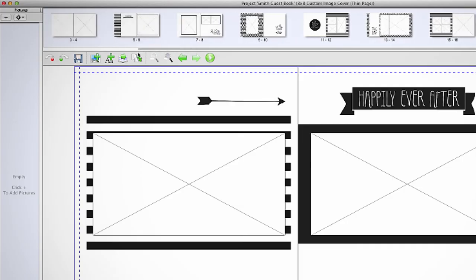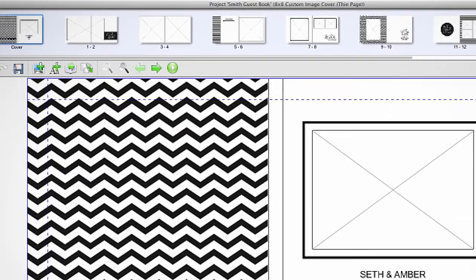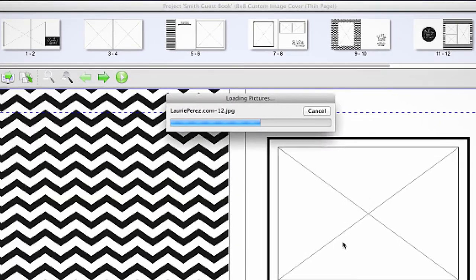Your album sales just got easier. The Miller's Signature Album pricing has been simplified. Pick your size and your page thickness and your price is set. Standard covers and all paper types are included in that price. How much easier can it get? You can find all these amazing Miller's Signature Album options within our easy-to-use Miller's Rows or our new Designer Plus software.